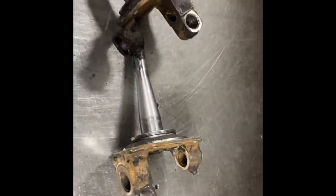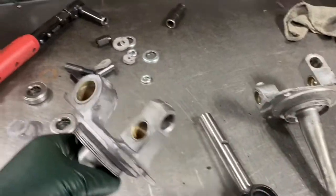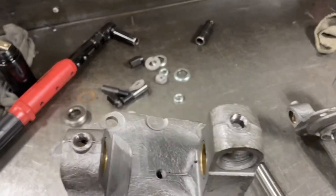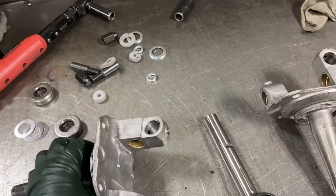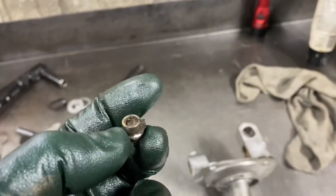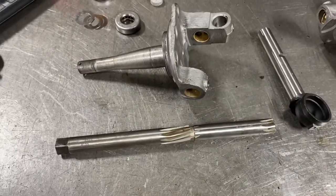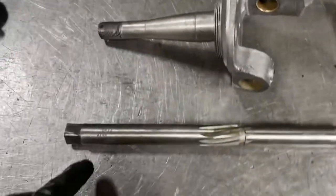We got the bushings drove in. I tapped these fittings to 1/8 inch NPT. Those press-style grease fittings like they used to have years ago — you just press in — those things suck. So we got screw-in grease fittings.